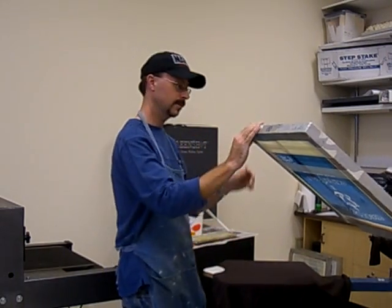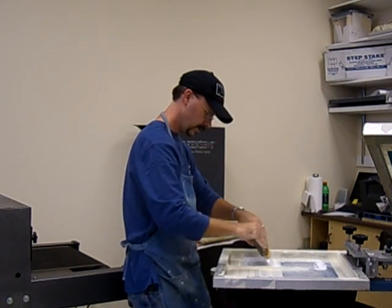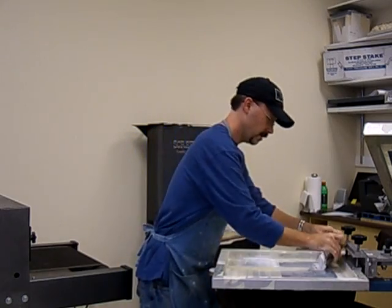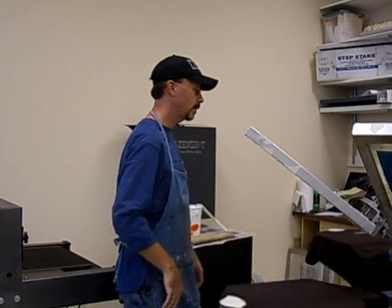Ready to go. Just squeeze in here. And that's how you do it. Put it on the dryer to dry.